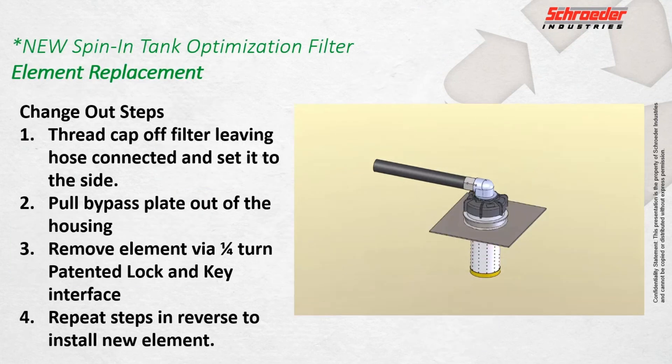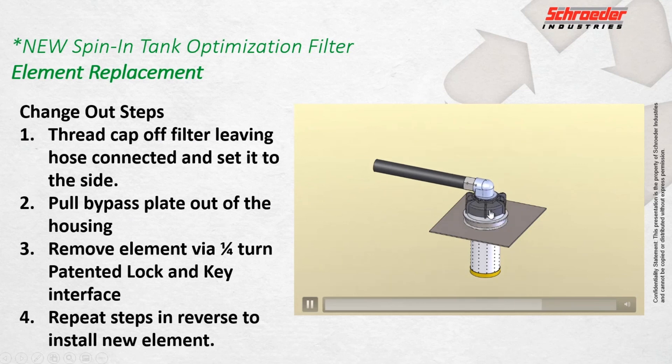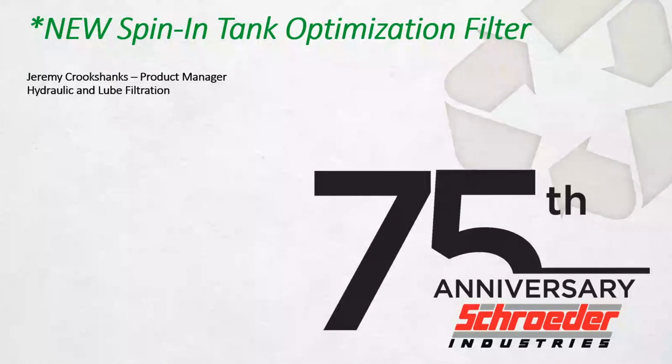The changeout on these things is very simple — a toolless element change, just like you would see in a typical filter. Our current projected complete market launch is July 2021. We're really designed to compete in the low-cost spin-on realm with superior filtration and de-aeration performance. We look forward to bringing this new product to market.